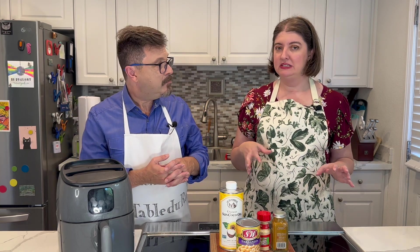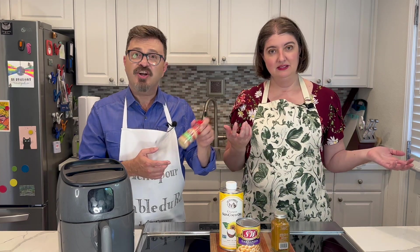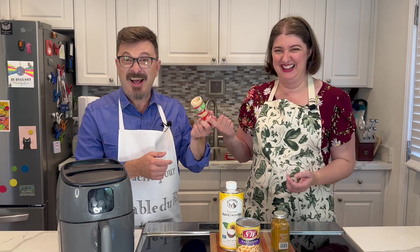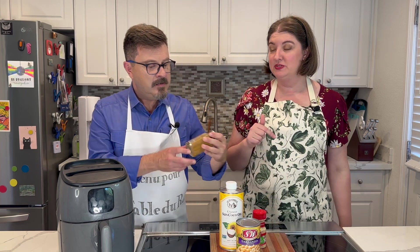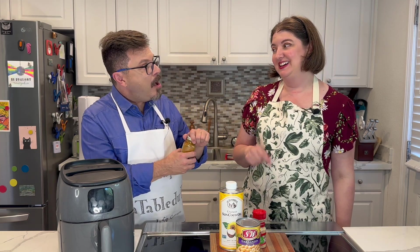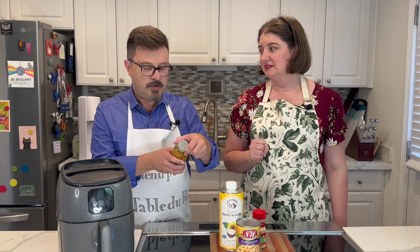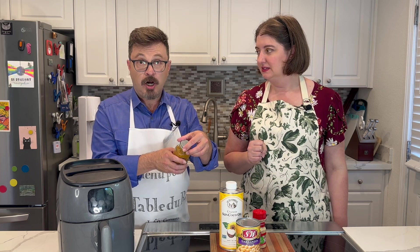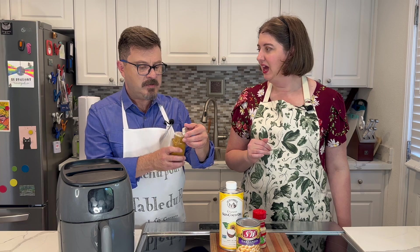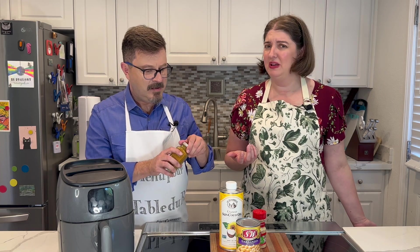And then we're going to use some spices. There are a lot of different spices you can use, but we're going to start with some garlic — always start with garlic. And then we're actually going to be using some curry powder today, which smells amazing. It contains turmeric, coriander, cinnamon, cumin, garlic, ginger, black pepper, and cloves. Those are all amazing flavors.